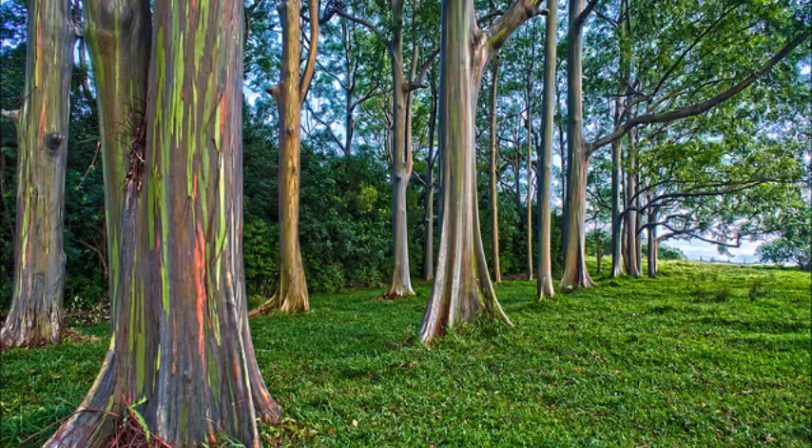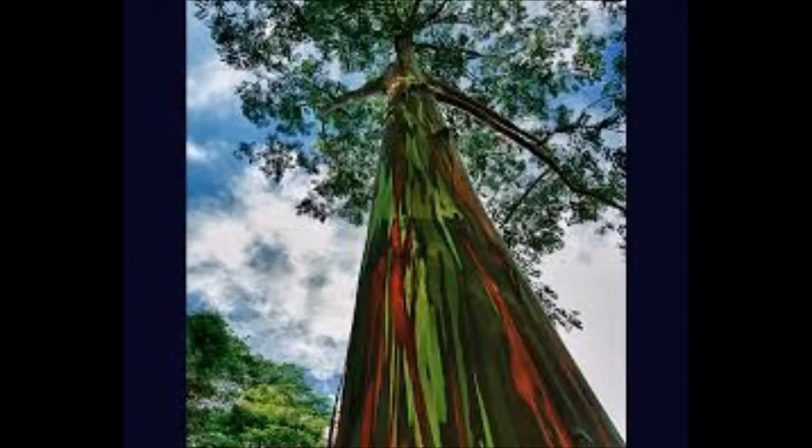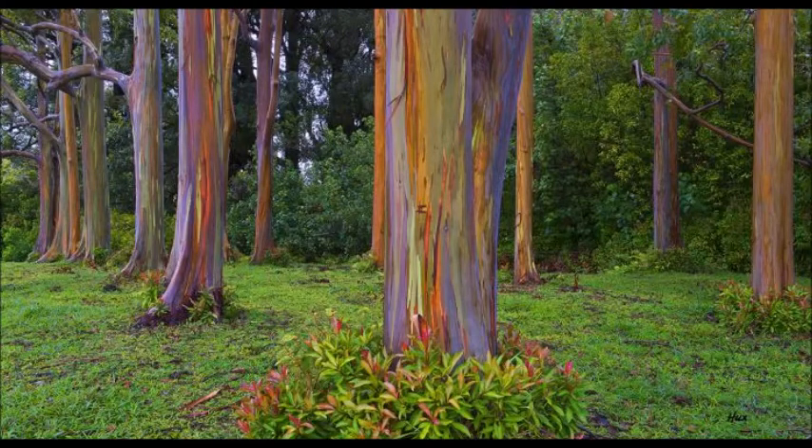The tree grows up to 250 feet tall in its native environment. In the US, Rainbow Eucalyptus grows in the frost-free climates found in Hawaii and the southern portions of California, Texas, and Florida. It is suitable for USDA plant hardiness zones 10 and higher.